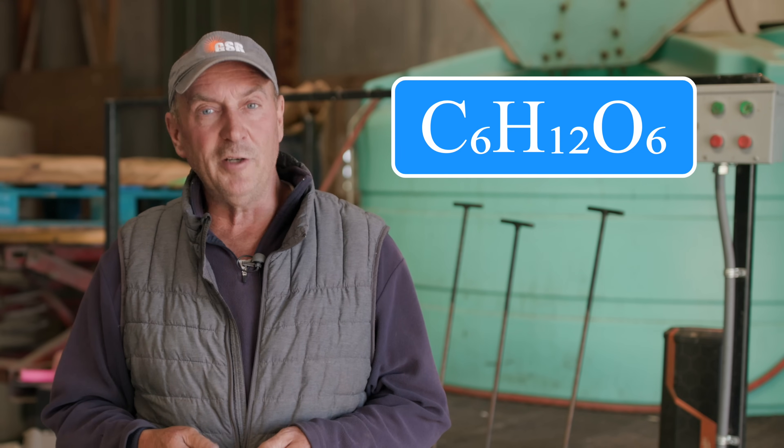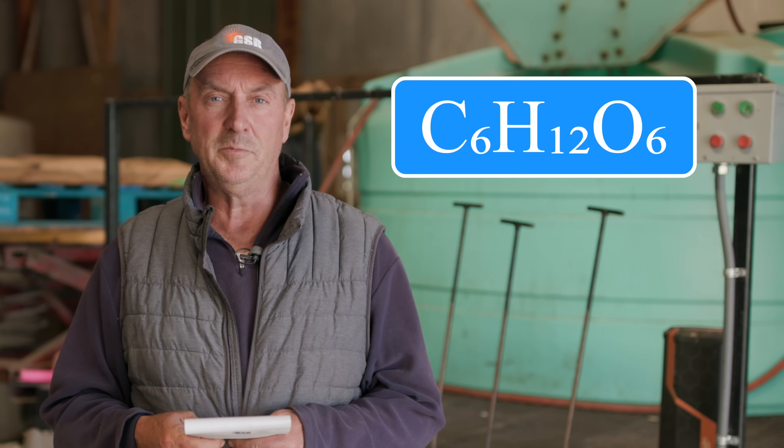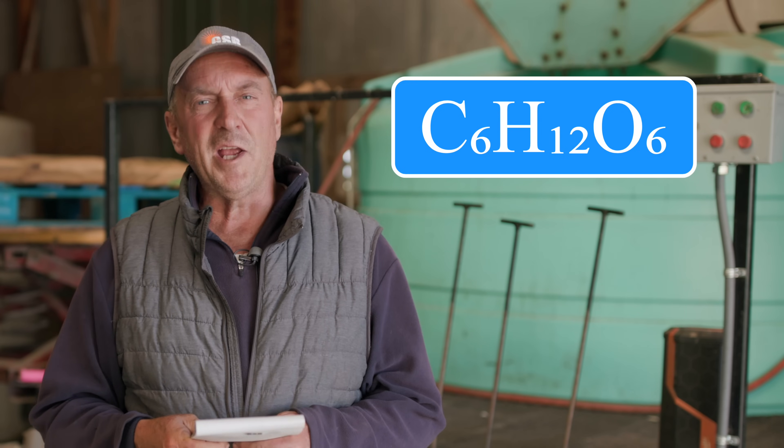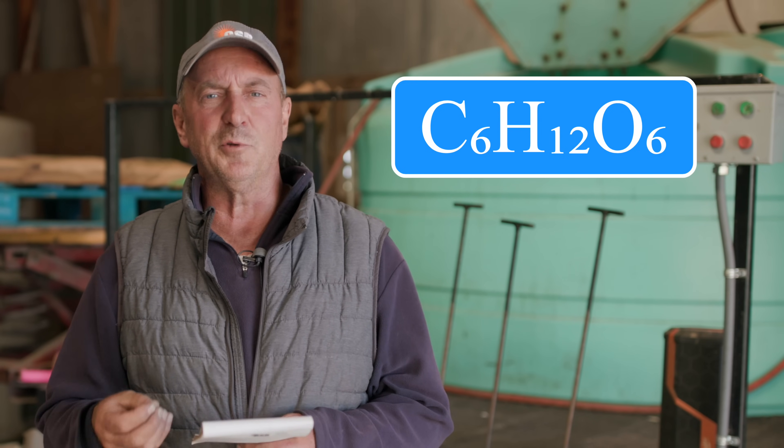Carbon, oxygen, and hydrogen combined in a certain way is sugar. Simple sugar that a plant makes when it lays its leaves out and grabs sunlight, water, and minerals. A simple sugar that the plant creates is six parts carbon, 12 parts hydrogen, and six parts oxygen. That makes up 94% of the plant — the components that make up sugar.